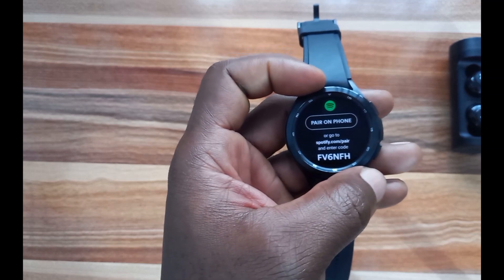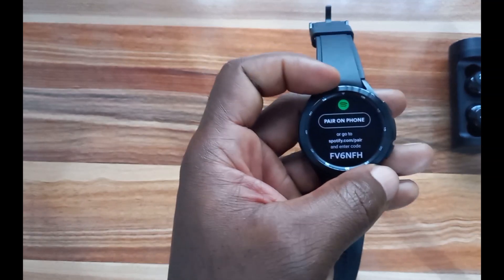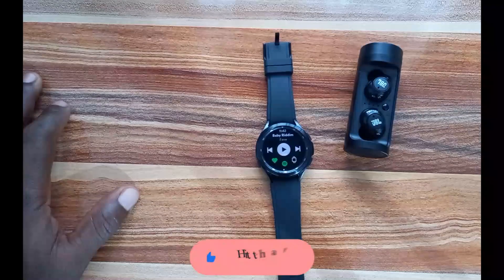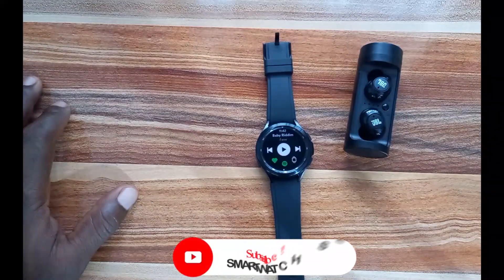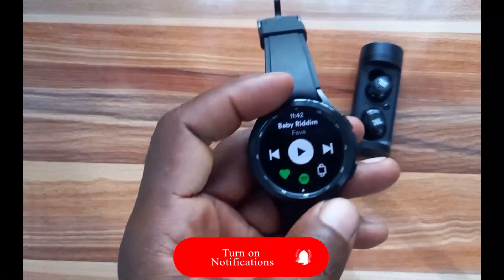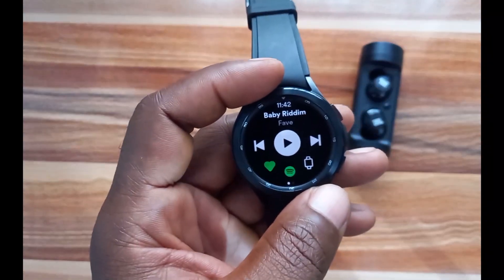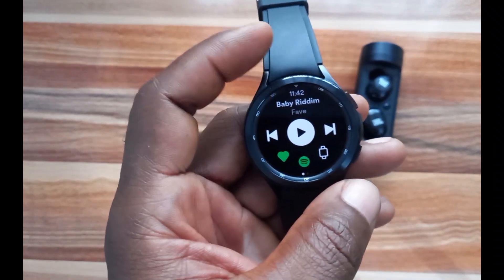I'll tap on Open to go to the app. When you open this app for the first time, it tells you that you need to pair with your phone. I'll tap on Pair. Once you have connected the Spotify app to your phone, it will bring you to this interface — this was a track I was playing before.